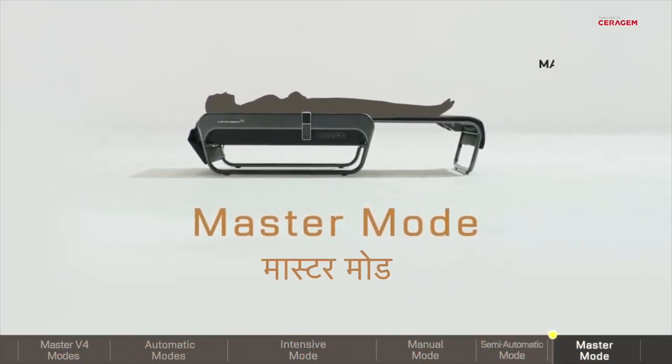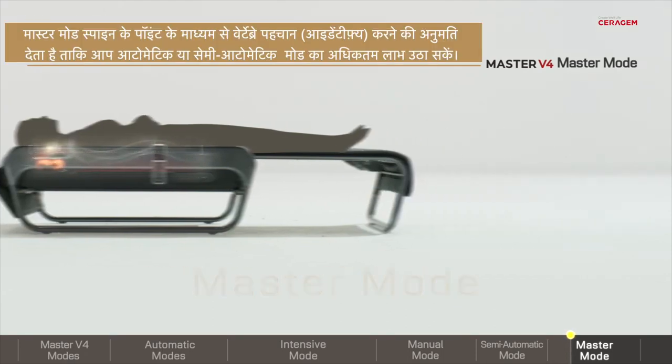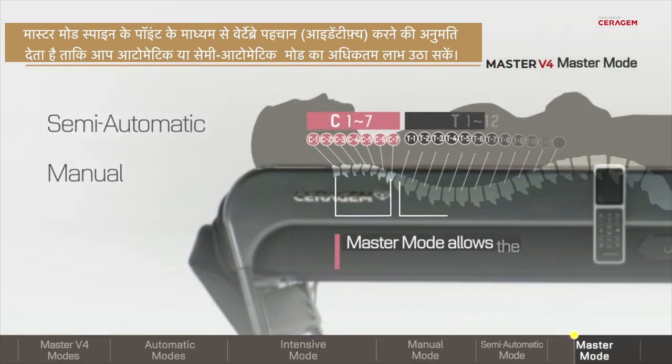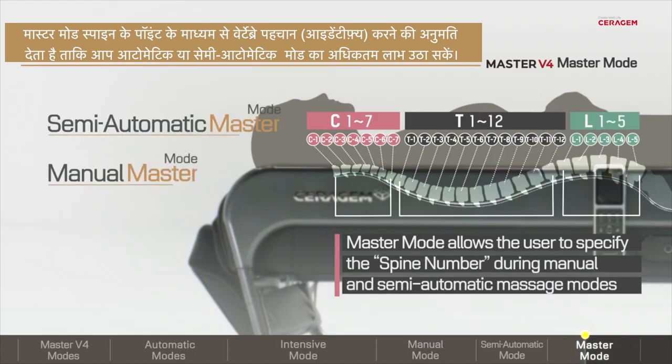Master Mode. The Sarah Gem Master V4 is equipped with patented technology to measure and map the user's spine. Master Mode allows you to identify vertebra through a spine number, so you can make the most of automatic and semi-automatic modes.